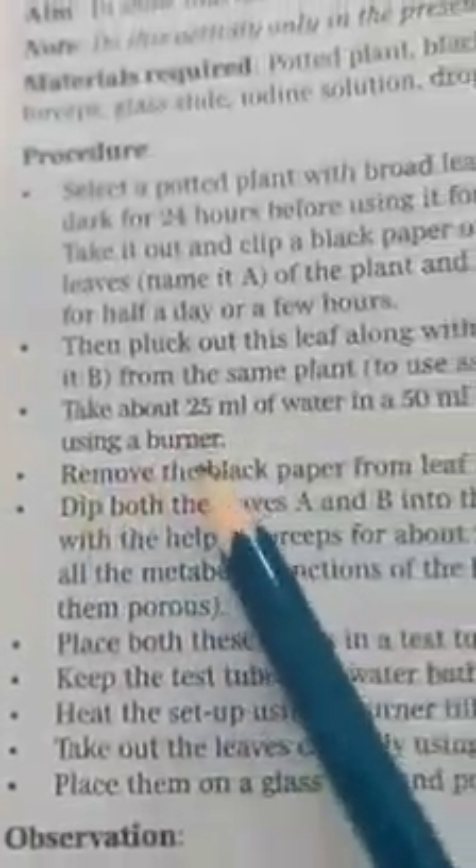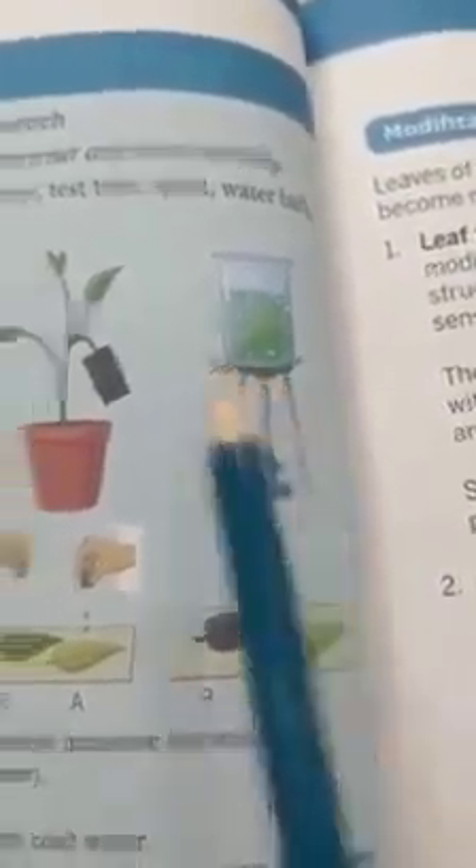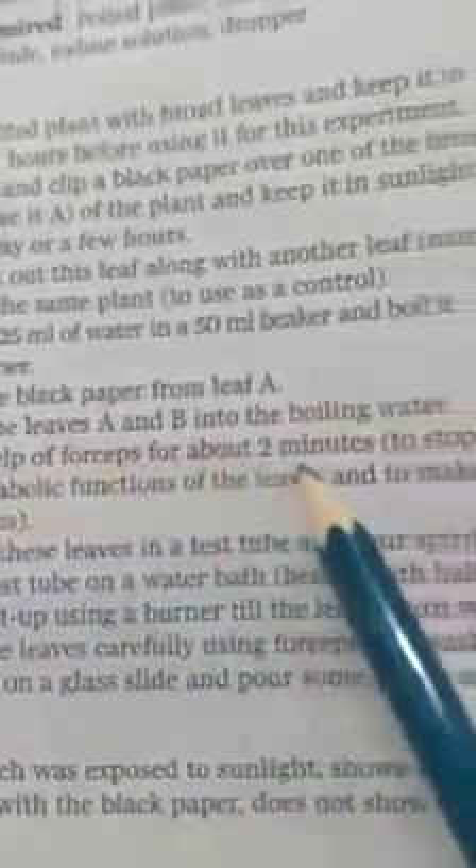Take 25 to 50 ml of water and boil it using the burner. We have to boil these leaves. Then remove the black paper from leaf A and dip both leaves A and B into the boiling water using forceps for two minutes.